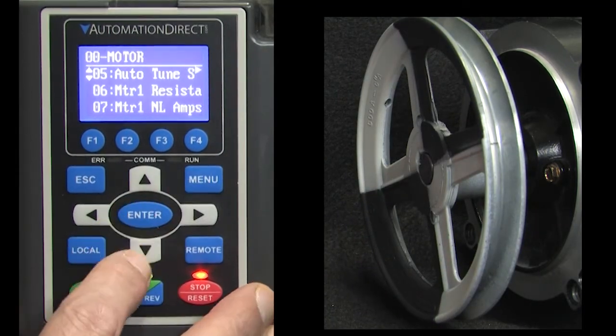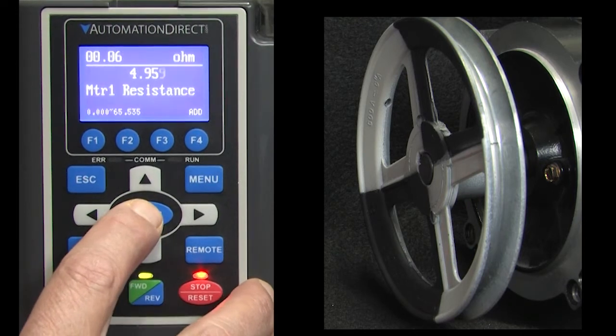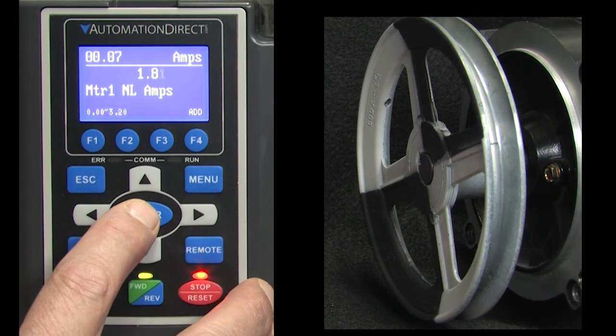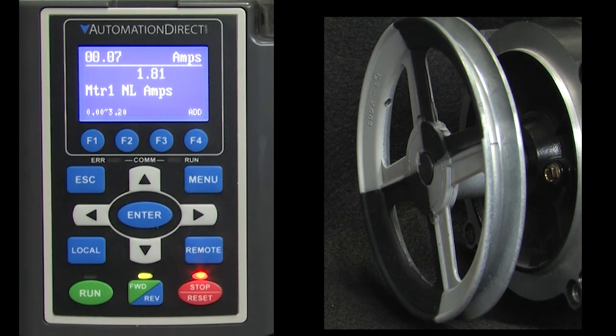Looks like Auto-Tune is finished. Let's go see what it measured. Parameter 0.06 is the stator resistance – looks reasonable. And parameter 7 is the no-load current, which is what the nameplate says it should be. Perfect.